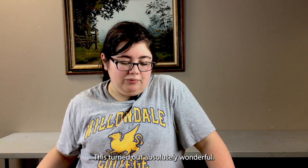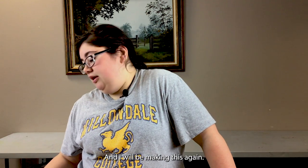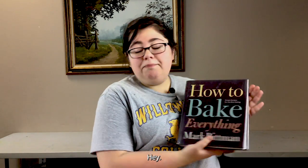This turned out absolutely wonderful and I will be making this again — you can make this too with How to Bake Everything by Mark Bittman. This is available at our library; you can put it on hold and check it out. He's got so many other great recipes that we will be trying over the course of the new year. If you'd like to cook these recipes or any others, please like and subscribe to our channel and keep up to date with the FCL website to see what other things we'll be doing in the future.